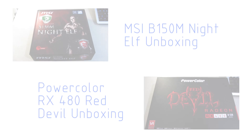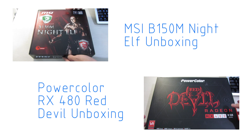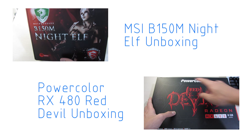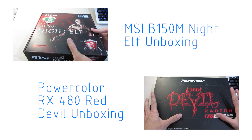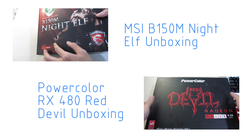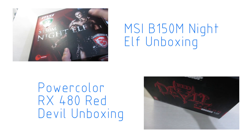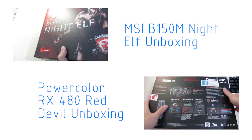Hey guys, it's Owen here from OTEC, and today we're going to unbox the PowerColor Radeon RX 480 Red Devil. This is one of the custom RX 480s out there, and one of the first to reach media. This is actually my personal card, so let's take a look at the box itself first.